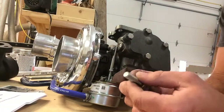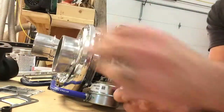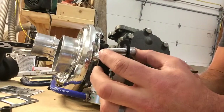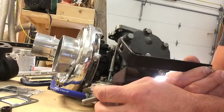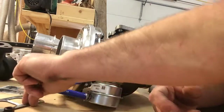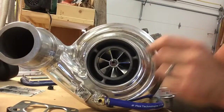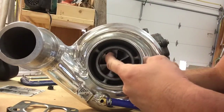This piece is part of the BD manifold kit and is used to hold the dipstick line in place. I don't think it's going to be needed on the 6.7, because I can still attach the dipstick tube where it originally attached — but we'll see when we get there. They do give you a new gasket, which is awesome. This thing looks pretty cool.